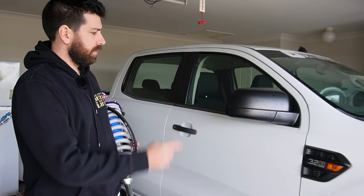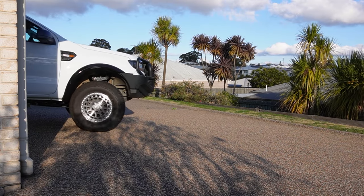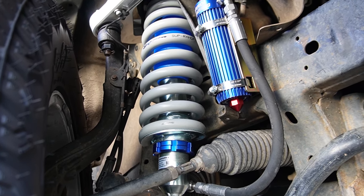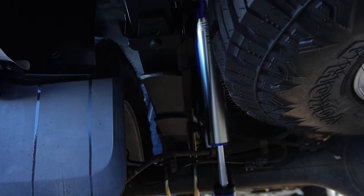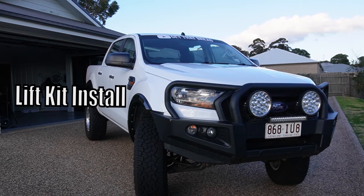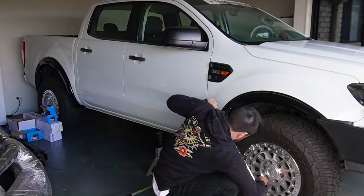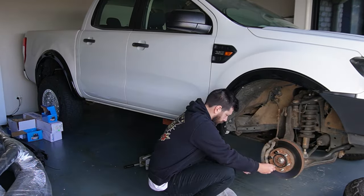On today's episode of Get That Bread we're putting this on here. I have no idea what I'm doing but we're going to figure it out on the way. Let's see how we go. All right, we got the front wheel off. New parts ready to go. Broken it down into a really simple two-step process: you take the old stuff out and you put the new stuff in. It's that simple.